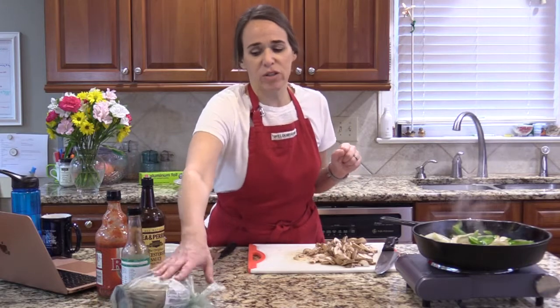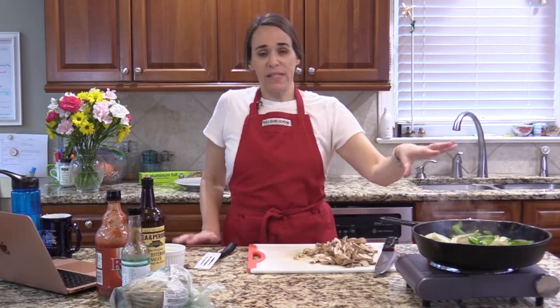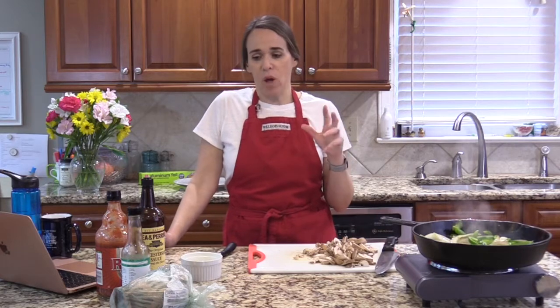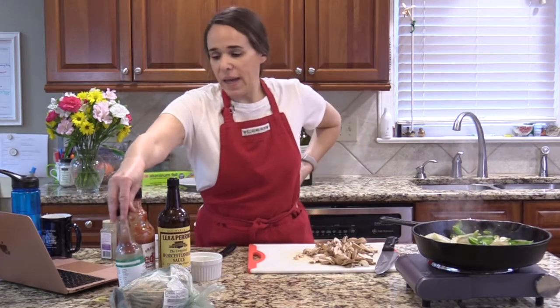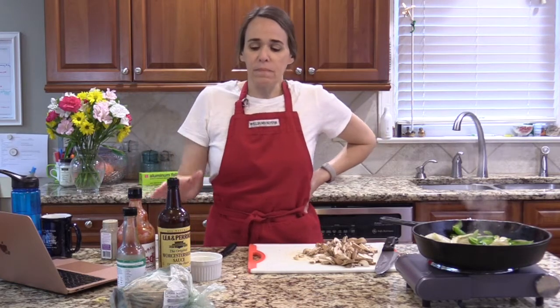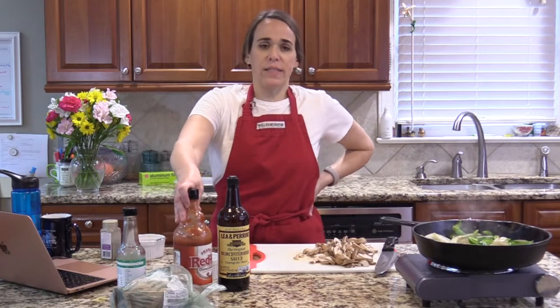This is my steak — I've already sliced it and I'll show it to you in just a second. We're going to take all the veggies out and put them on a plate to make space in the skillet. I'll add a little bit of butter — or coconut oil or avocado oil — cook the meat real fast with a little salt and pepper, and then add the seasonings: Worcestershire sauce, Frank's Red Hot, and coconut aminos.